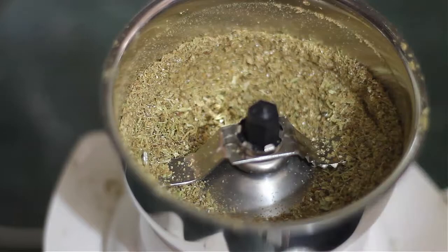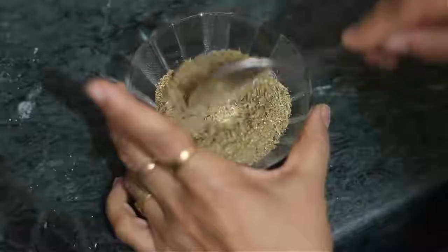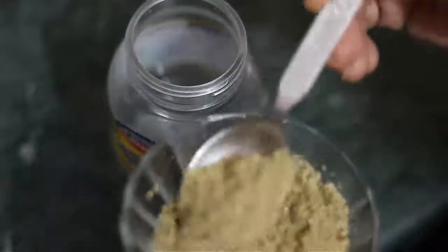We have made all the masala. Now we will remove the masala from the mixer. We will add ginger powder to the masala and store the masala in a tight container.